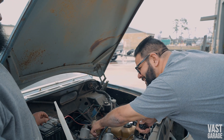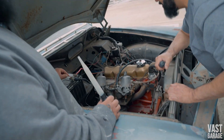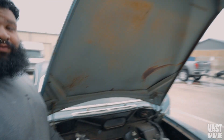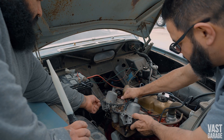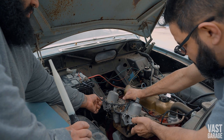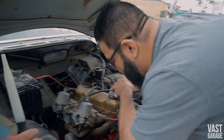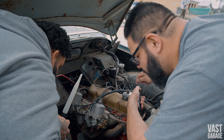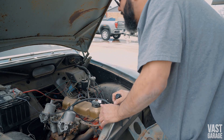Alright, do it again. Is this thing in neutral? I have no idea. We don't know what we're doing, but if we get this, we can get everything. Did you see it started up? Yeah, that's amazing — it starts! Man, that thing is still rocking, bro. You see how much it moves? That's the motor mount right there — and I bought a new one. It's got to be another mount or something.